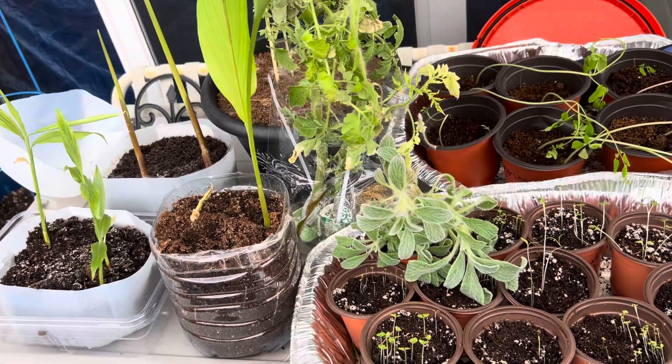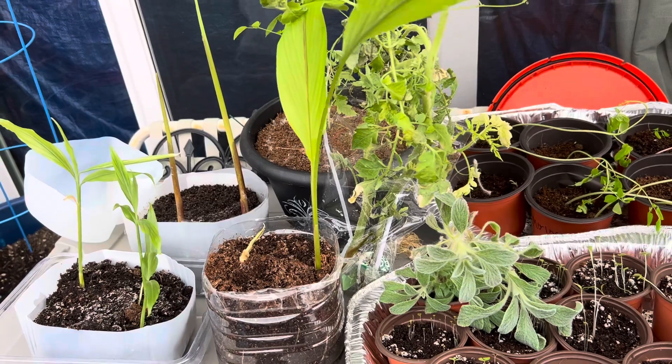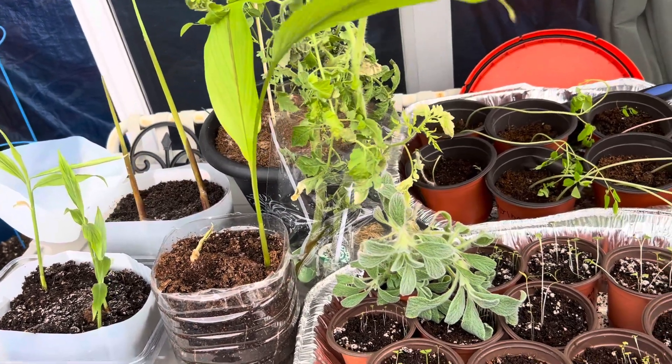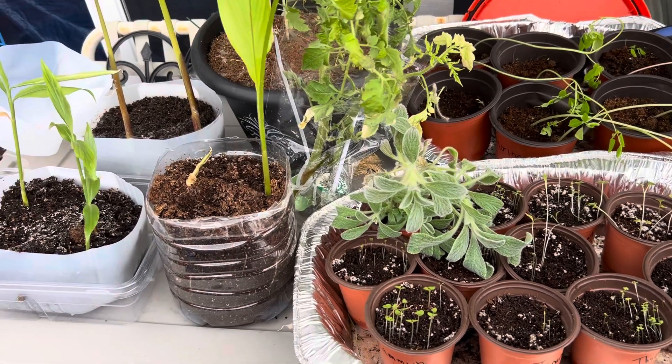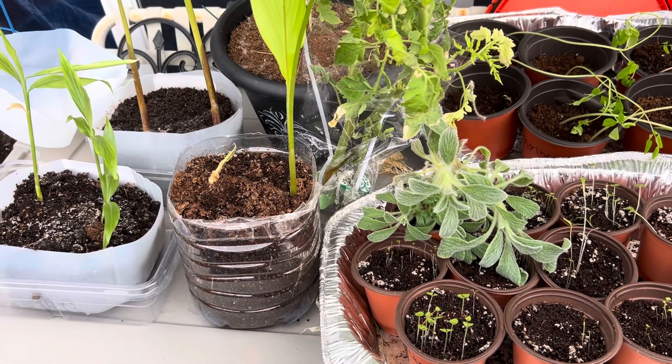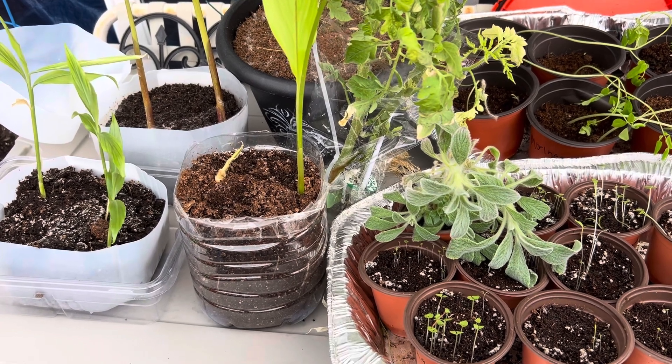I just wanted to show you that I'm finally bringing these out and hope that when I repot them, they will survive. I will update you when I do the tour. Thanks for watching. I'll pray for you, you pray for me, and we'll watch God change things. God bless everybody.